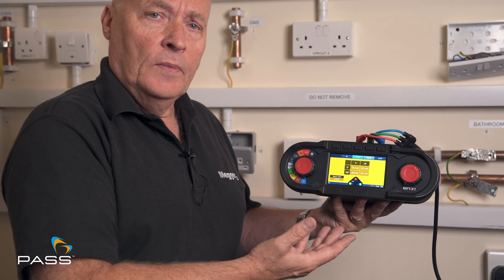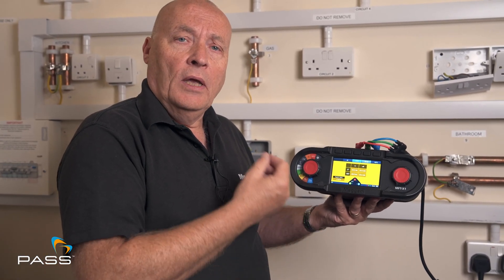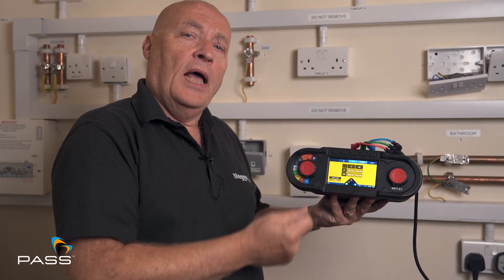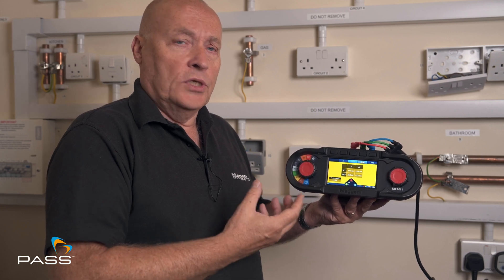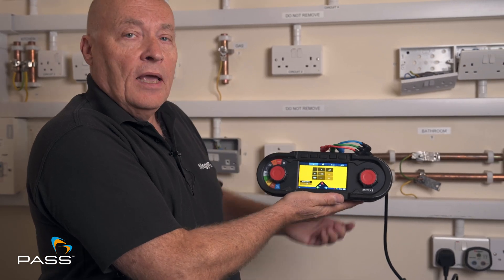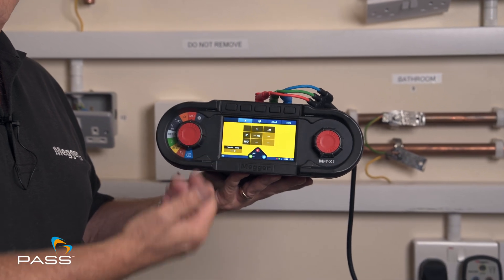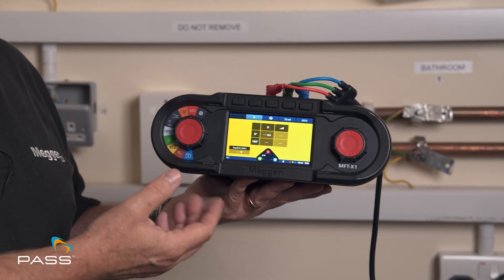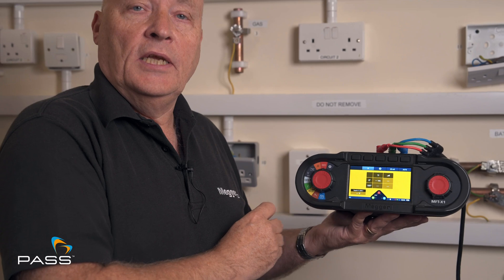And that's an RCD test. As I mentioned earlier, the regs call for it to be done on an AC setting and a one times test. That's great. But if you've got an A breaker, there is a DC element within that breaker. What you should really do is also reset this setting to A and carry out the same tests again and see the difference in the values. If they are worse values, those are the values that I would record on my test sheets. And that's how you do an RCD test.